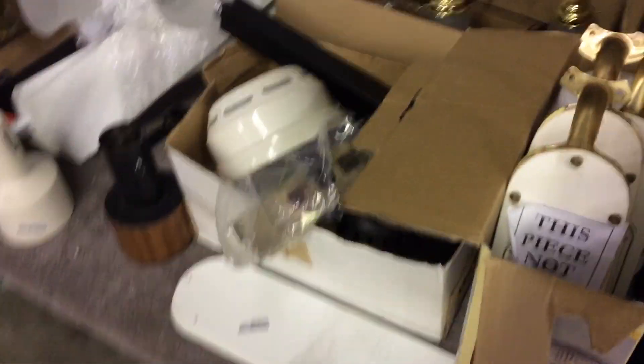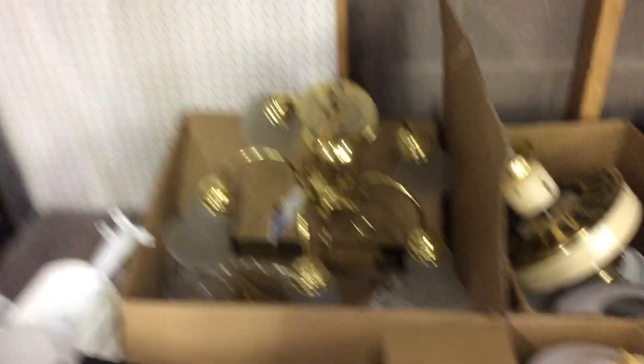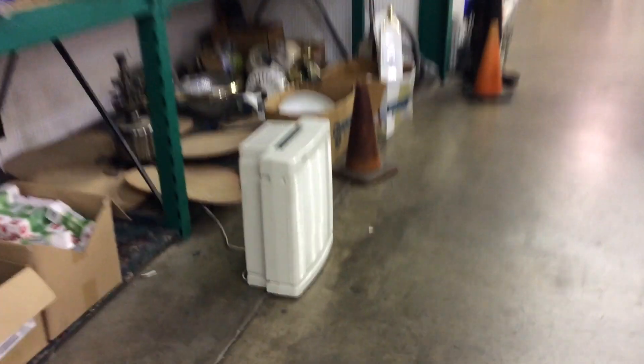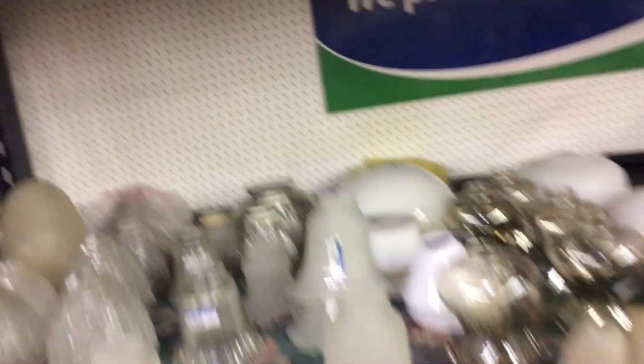So this is a GE print. We got another Hunter Original here. So this is a GE print. I'm gonna find out how much these are. Maybe I'll leave the Zephyr behind if they're all super expensive.